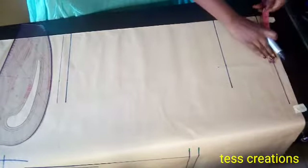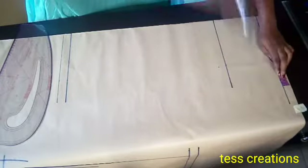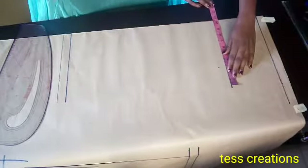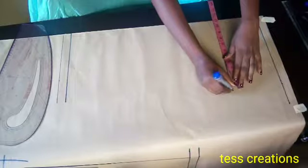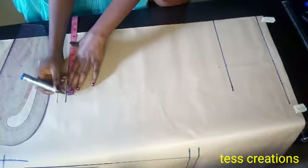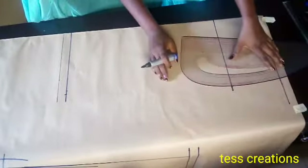Now I'm going to be putting my hip and waist circumference measurements. My waist circumference is 37 divided by four — I have 9.25 — plus one inch ease, making it 10.25. I also tick half inch for my sewing allowance. My hip measurement is 42 divided by four — I have 10.5 — and I also tick half inch for my sewing allowance. From my hip measurement I minus 1.5, which gives nine inches, and I take it on my skirt length. Depending on how pencil you want yours to be, you can minus two inches or two and a half — I minus one inch. Now I'm going to be connecting all my points.